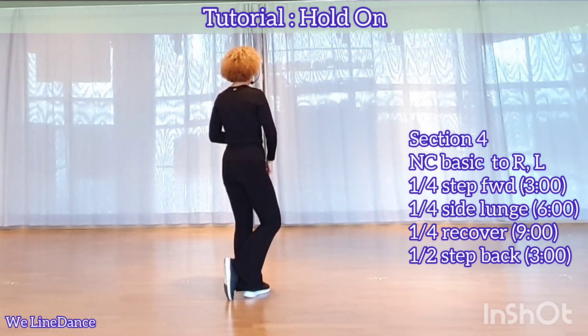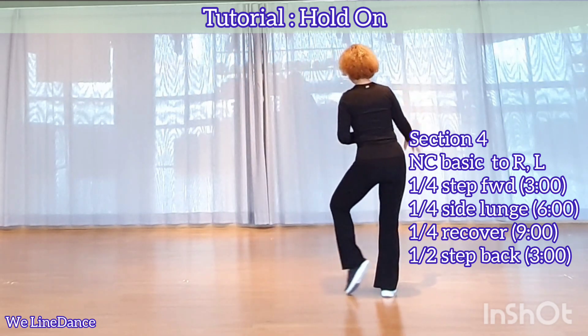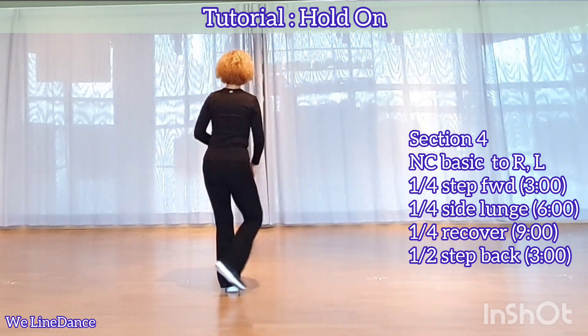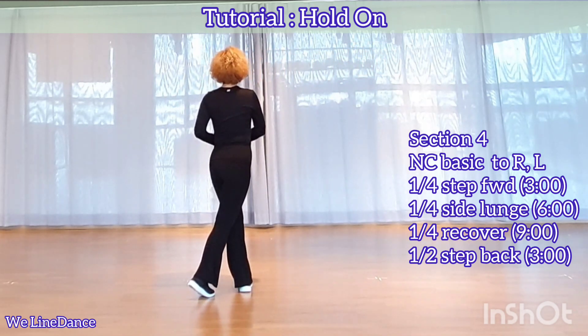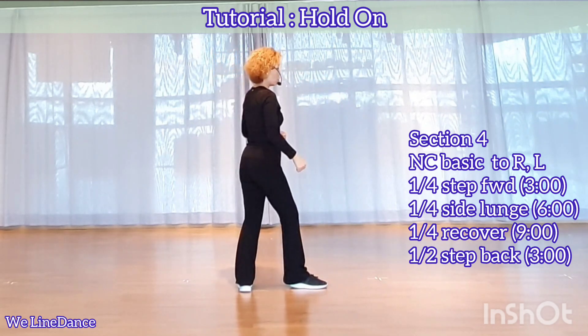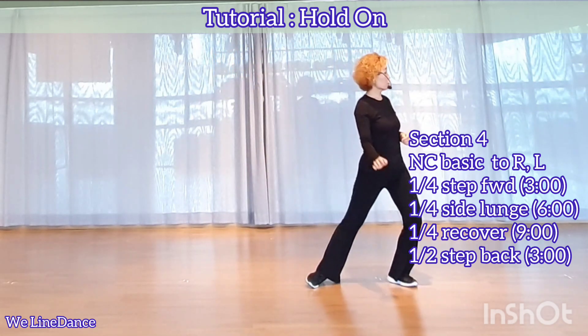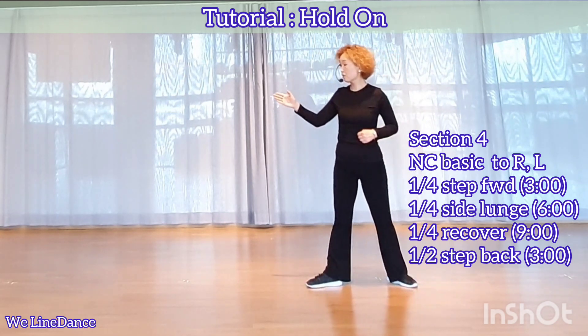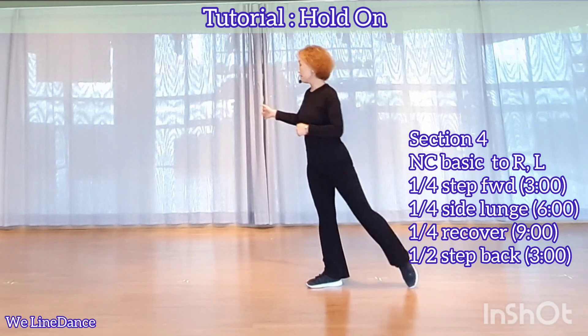Section 4. Night club basic to your right. Night club basic to your left. A quarter turn to your right, stepping forward. A quarter turn to your left, stepping side, and lunge. And a quarter turn to your right, recover. And a half turn to your right, stepping back.